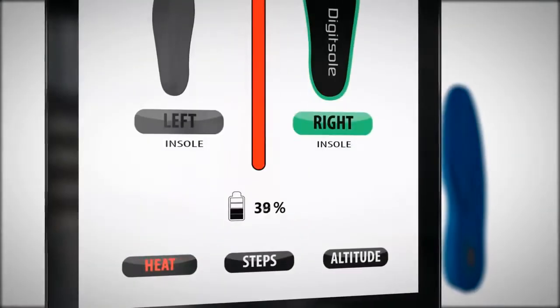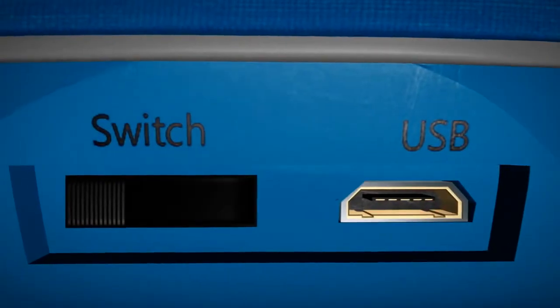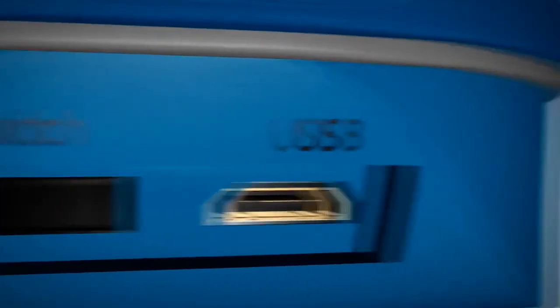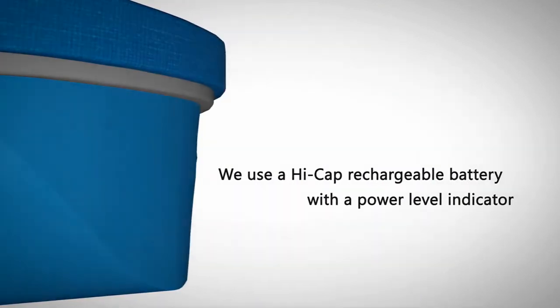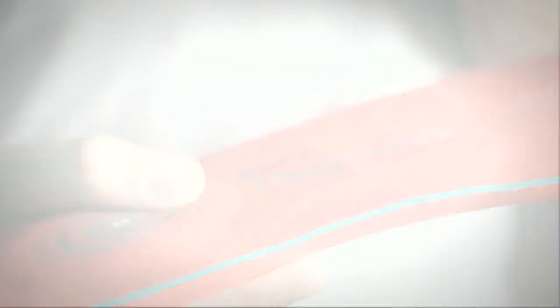Once the battery has depleted, it can be easily recharged with a simple USB cable. Thanks to our self-regulating thermostat system, the HiCap battery lasts from 7 hours to a few days, depending on how you use it. And the weight and thickness of the DigiSole are quite similar to a typical insole.